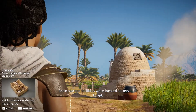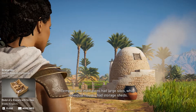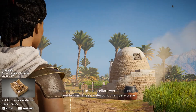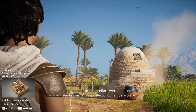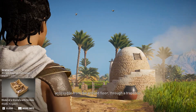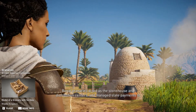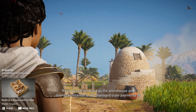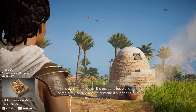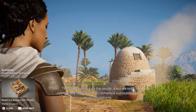Grain storage facilities were located across all of Egypt. Temples and institutions had large silos, while individual houses had storage sheds. In some houses, arched cellars were built into the foundations. These watertight chambers were accessible from the ground floor through a trap door. Royal granaries acted as the storehouse and distribution centers, and managed state payments to civil servants, soldiers, and the police. Though plastered on the inside, silos weren't completely sealed, and so remained susceptible to mice infestations.